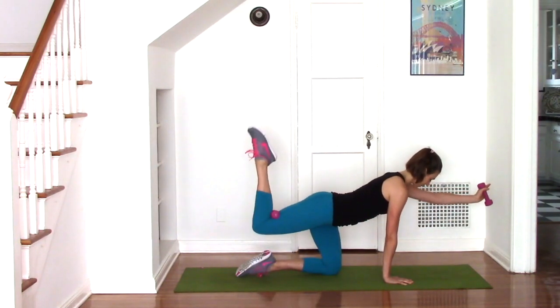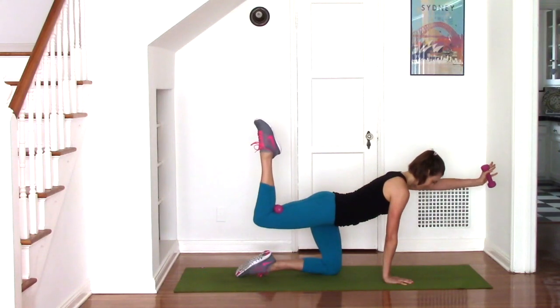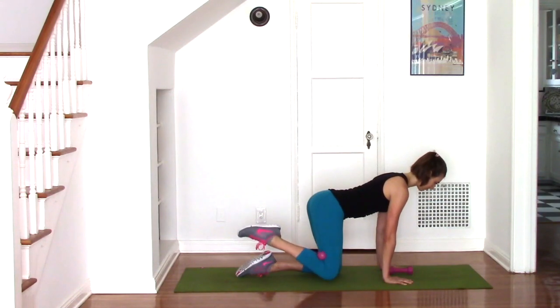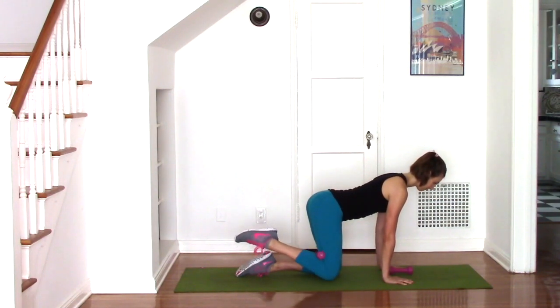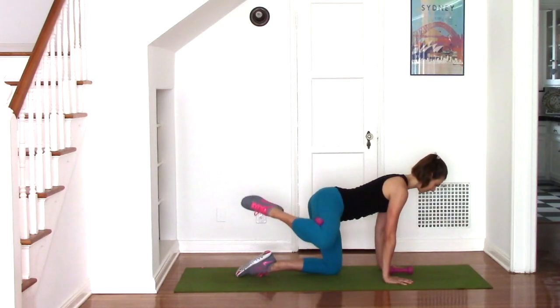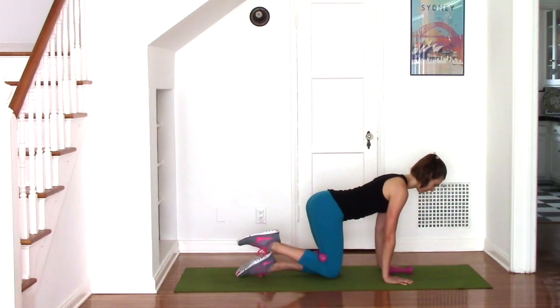Here's your last three, two, one. Place the hand weight down, go into fire hydrants for 15 repetitions. Keeping the pelvis nice and steady and trying to lift that knee up to hip height if you can. Notice if you're sinking into your wrists or dumping into your wrists. Push the earth away from you and use the muscles of the mid back and the abdominals to help support you in this quadruped position.